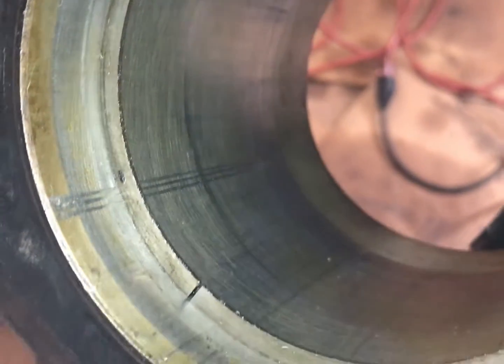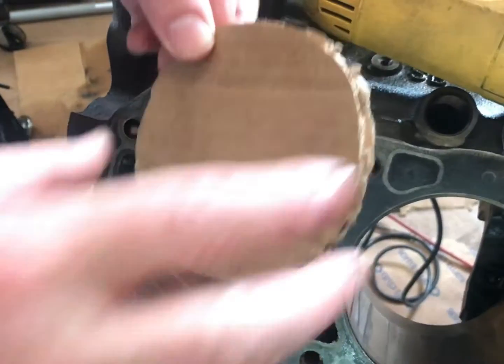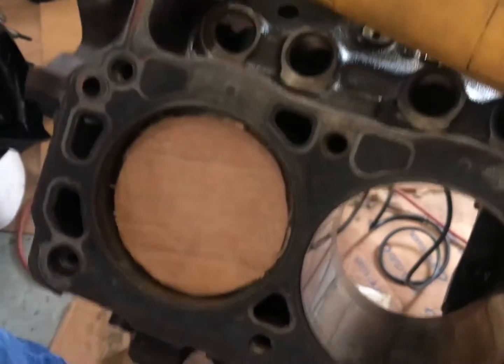I'm going to show you why that's never going to seal right. I'm going to take this piece of cardboard and gently stick it in the hole — just like that. Then I'm going to take a light and backlight the cylinder. You can see the big light leak — that's from the ring gap. I can move this back and forth, see that.